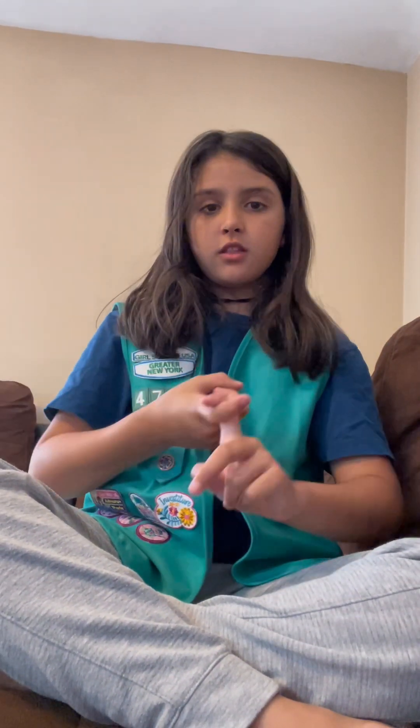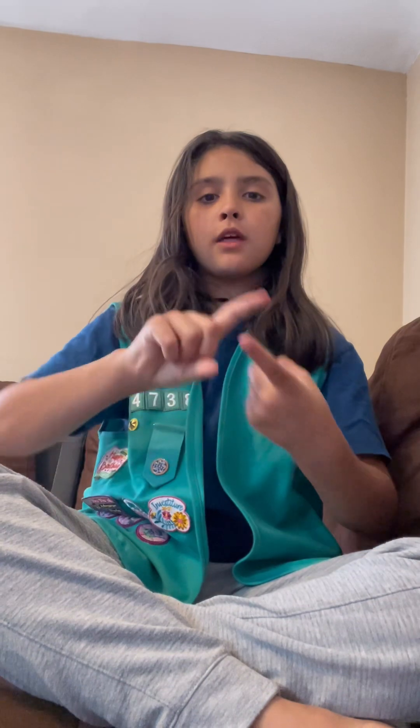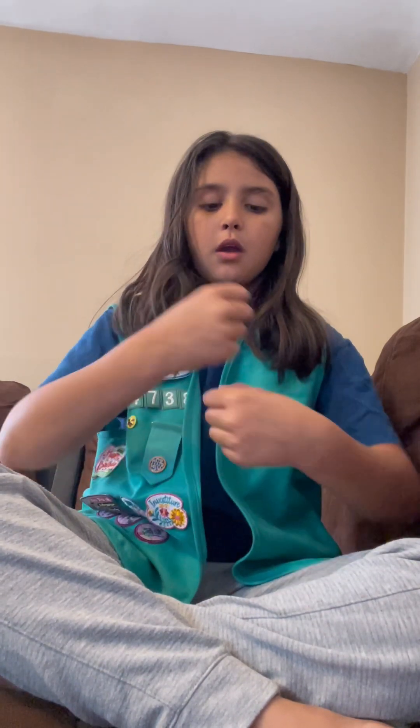Make new friends. You want to make your pointer fingers a hook and cling them together. Make new friends.